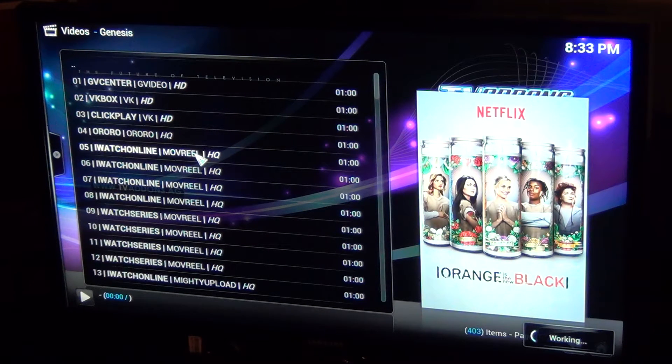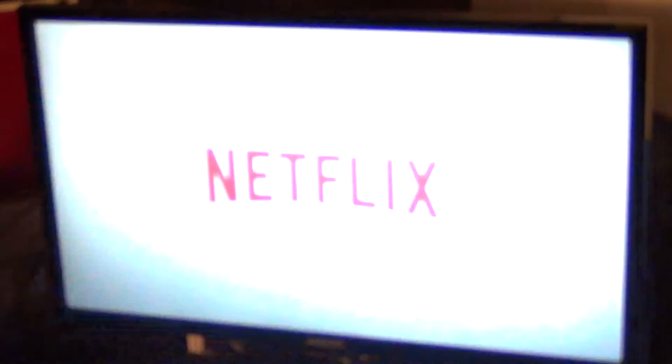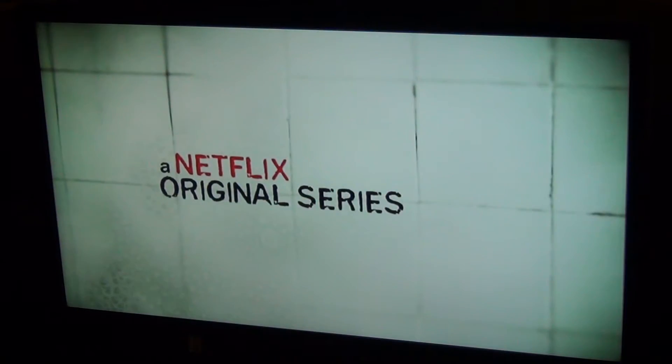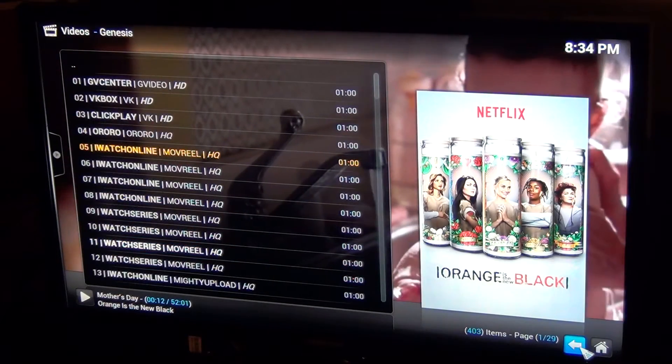Obviously the time is off — it's not 8:33 at night, that's for sure. I'm going to have to go fix that. Hopefully within a couple seconds, if I pick the right stream that's working, it should start playing. There we go — you guys can see how it works, and this works for everything you can possibly think of: movies included.